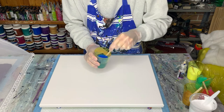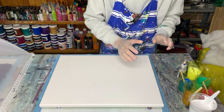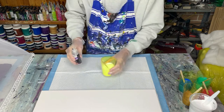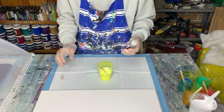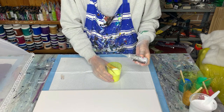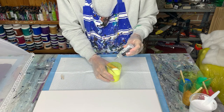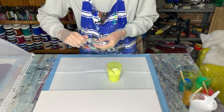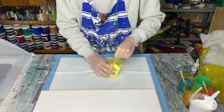Before I put my paint on the canvas I'll mix my silicon oil into my swipe color so I don't forget. I could get away with one drop, but because I'm doing presses today and I don't mind lots of things happening on the canvas, I'll put in two drops. A little bit of silicon oil goes a long way, and you need to mix it in reasonably well.